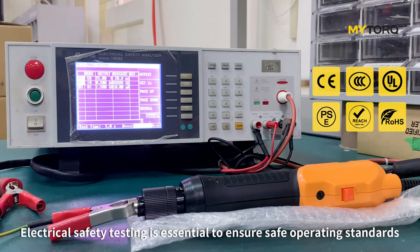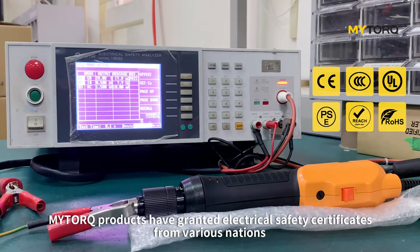Electrical safety testing is essential to ensure safe operating standards. MyTorque products have been granted electrical safety certificates from various nations.